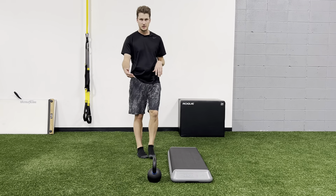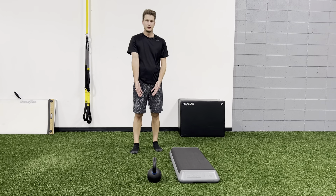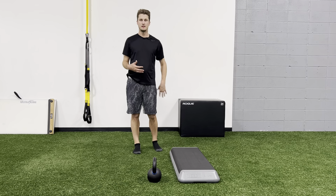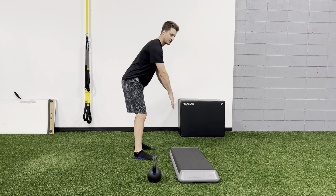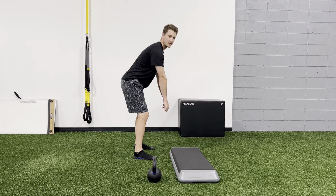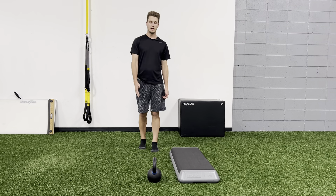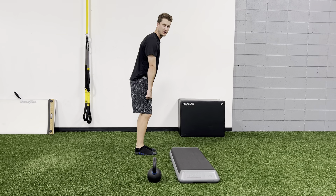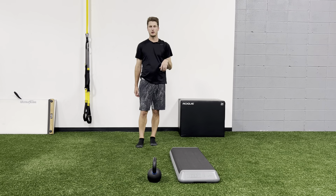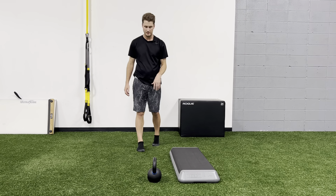I'm going to teach a kettlebell deadlift because it's one of the easiest ones to do — we can keep the weight right under us. Anytime we can keep the weight closest to us, it's easier to do and easier on our back. When things get farther out from us, that makes our back work harder to produce the same motion. That's why trap bars and kettlebells are easier; with a bar, people tend to drift out and more technique is required.